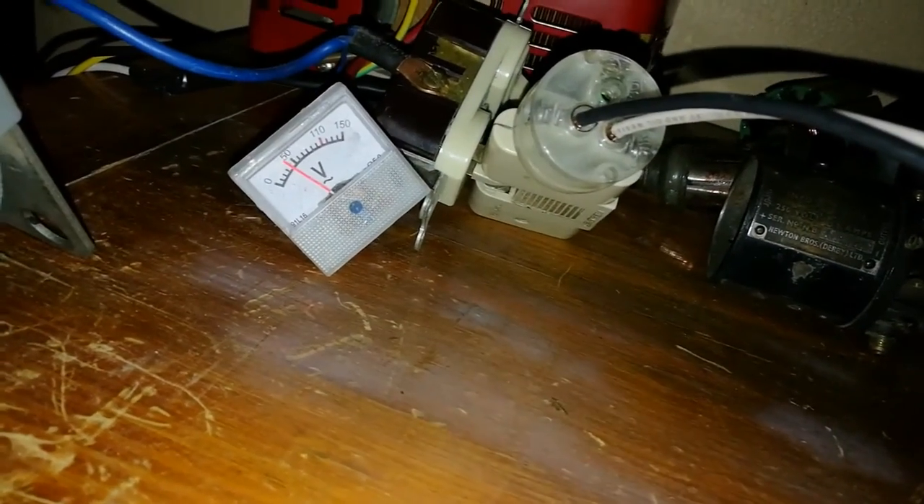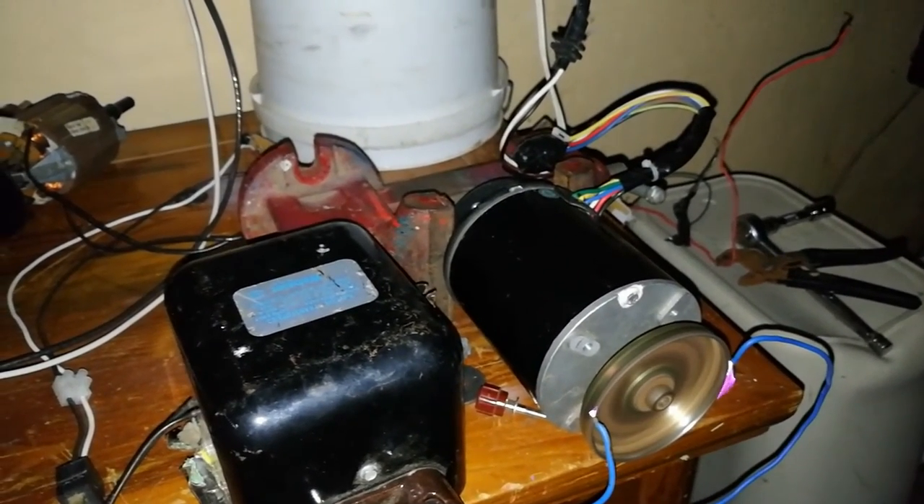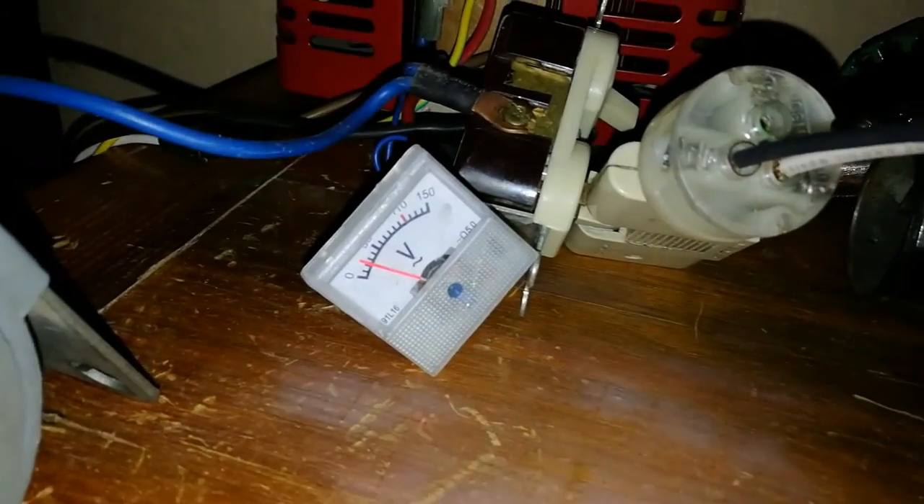We're going to go ahead and start turning the voltage up a little bit with the auto transformer. Looks like we got voltage here — the motor hasn't started up yet. There it goes. Right now we're looking at about 20 volts. I'll turn it down to right where it starts to go — right there, it's pretty steady. We're at about 20, a little over 20 volts at that voltage right there.